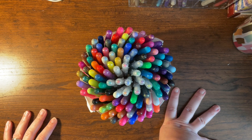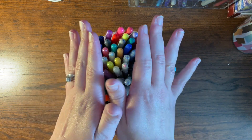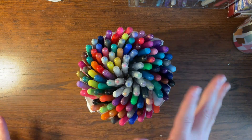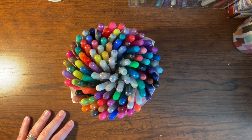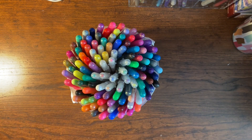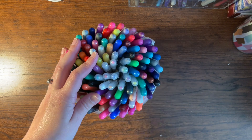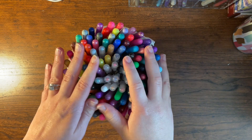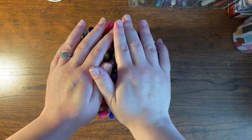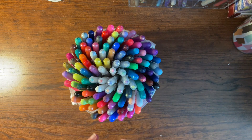Hey guys, it's Allie from Color and Plan with Allie. I hope you'll bear with me today — I may be coughing a lot and have a little gunk in my throat. I'm still recovering from COVID and have a horrible dry cough, so I'm going to try to keep this video short, sweet, and to the point. I wanted to show you guys my gel pen collection.